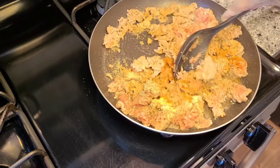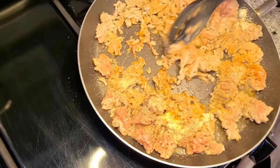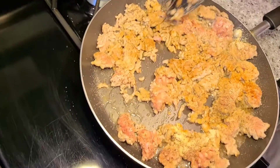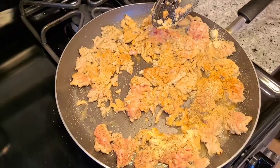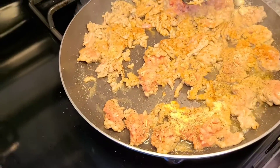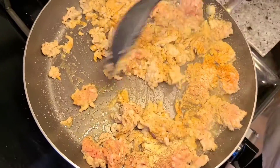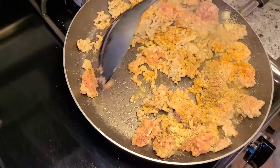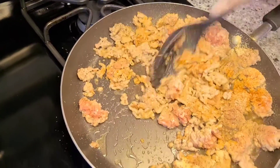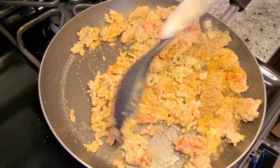Hey guys, I'm browning up the sweet pork sausage out of the casing. I've added a little pepper, cayenne pepper, a drop of seasoned salt, onion powder, and garlic powder. I'm going to brown this all up and then add in those red peppers, onions, and garlic, and then this will be ready for the potatoes to go on top with the cheese.